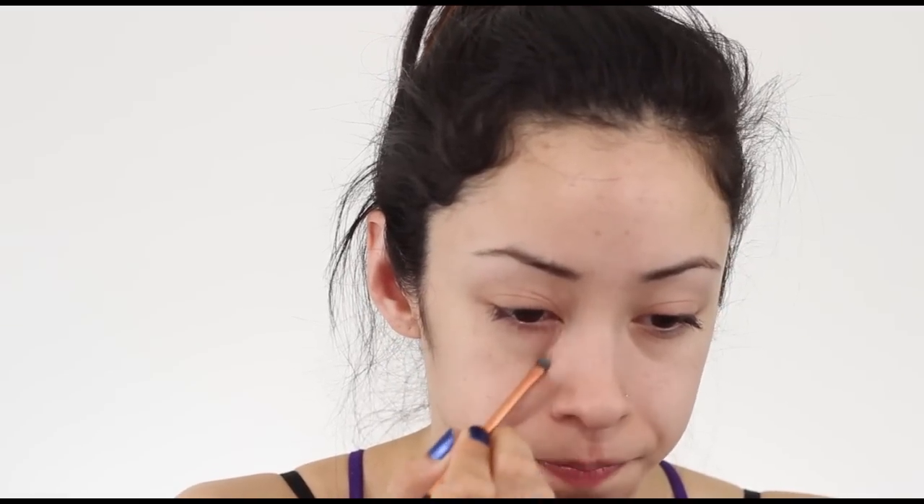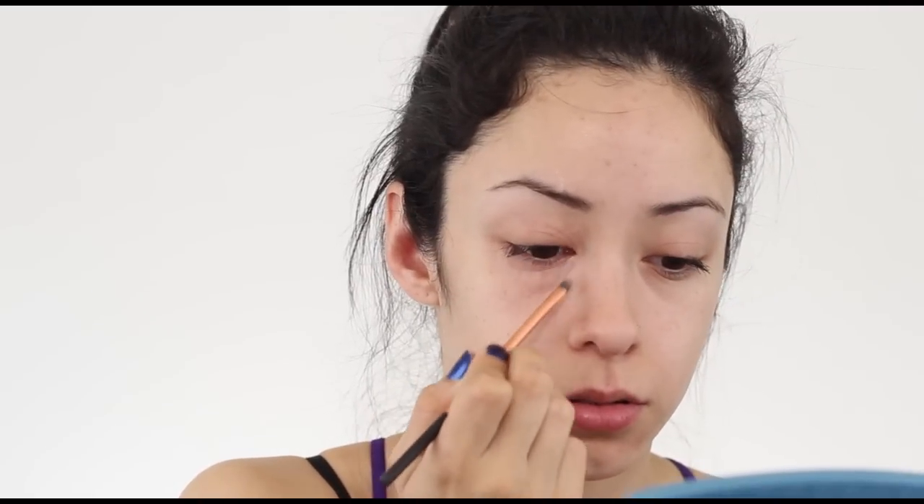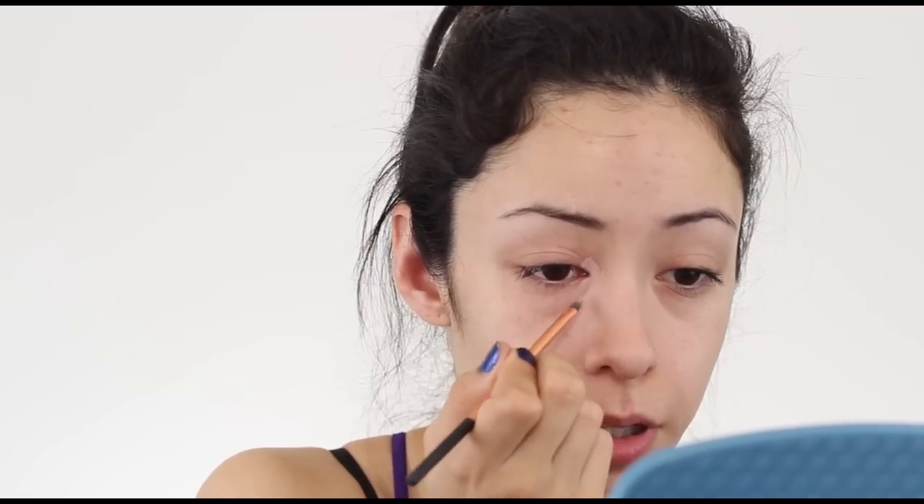So I'm just getting my concealer brush from Real Techniques, and I'm gonna get just a little bit. Whenever I put concealer on under my eyes, I like to do it in kind of a triangle — it seems to kind of lift everything a little bit. So here we go, triangle, and also bring it over here too.